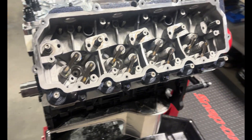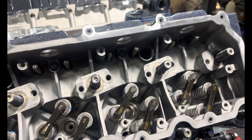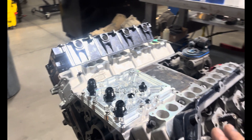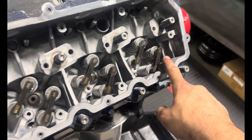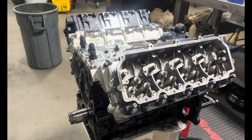Got a set of Kill Devil chromoly push rods in. Have to put together a new set of rocker arms — the truck's getting new rocker arms because on the last set, cylinder eight blew out one of the ball ends on the tip of the rocker. Might as well replace all of them while we're in here and get a fresh set.